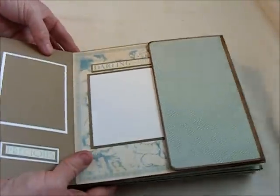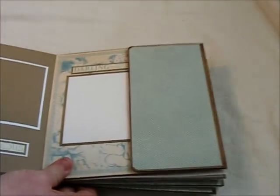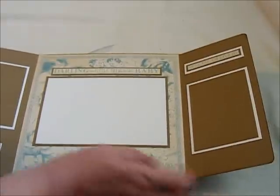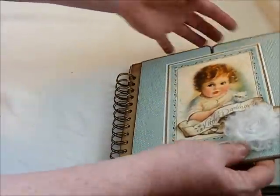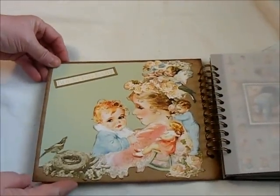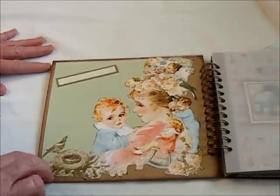This opens up and I have a place for a wallet size photo there. Over here I have a place for a wallet size photo also and then a 4x6 photo mat there. And then here I have just simply cut this out of the paper and put it on the back of the cover.